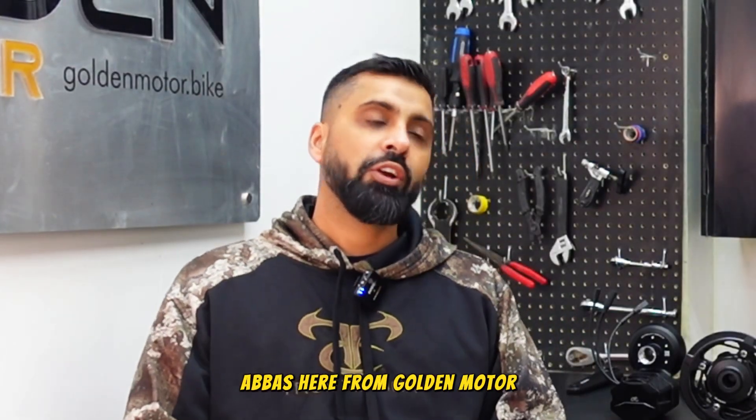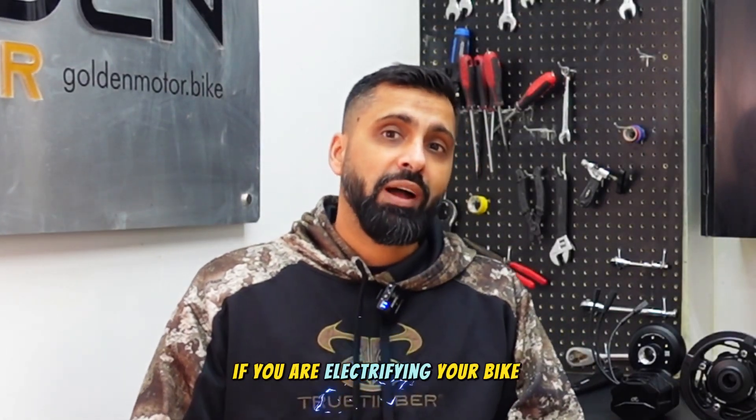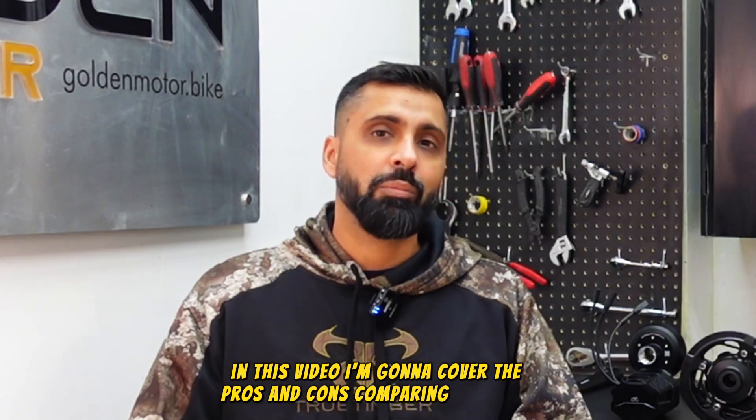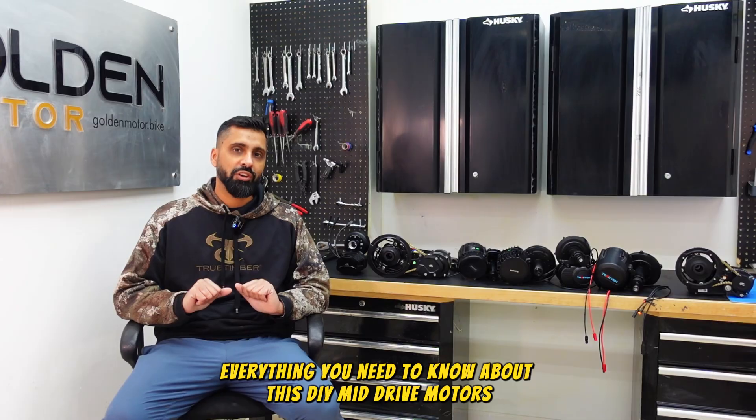Hey, what's up everybody, Abas here from Golden Motor. If you are electrifying your bike and you have the question which mid-drive DIY motor is the best for me, in this video I'm going to cover the pros and cons, compare and contrast, everything you need to know about these DIY mid-drive motors.